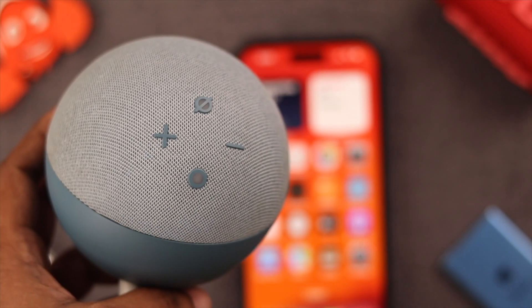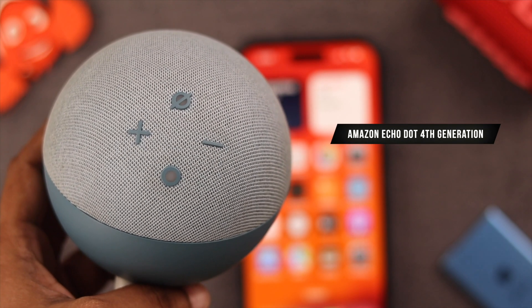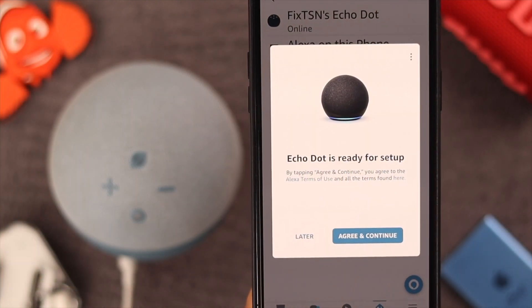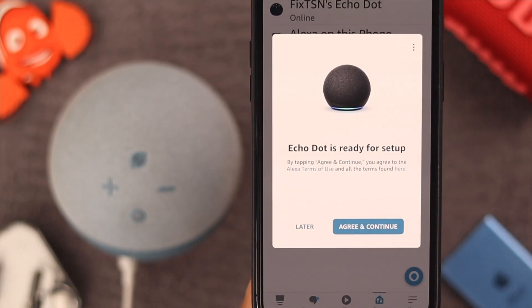Hello and what's up everyone! If you want to hard reset your Amazon Echo Dot fourth generation, then stay with us, because in this video we're going to show you how to factory reset this device.